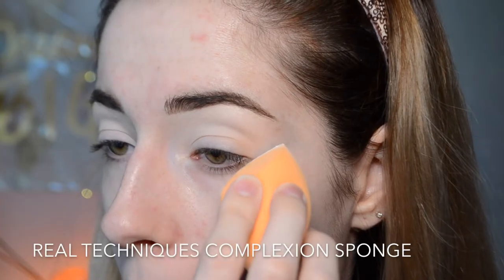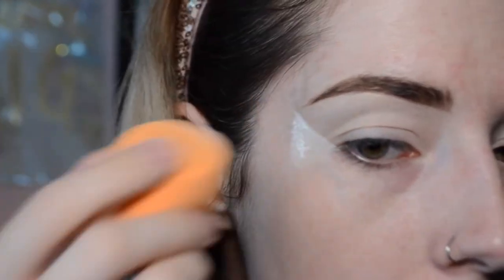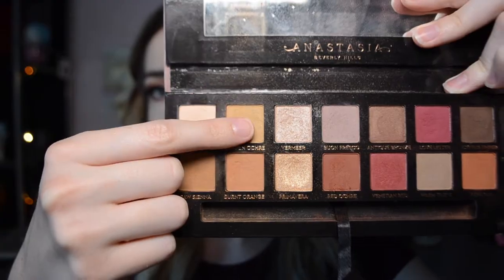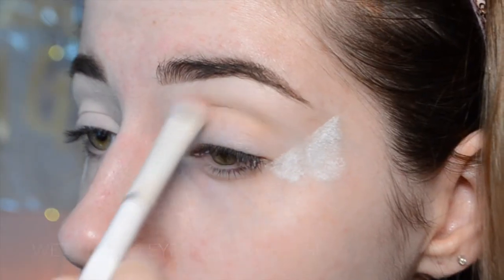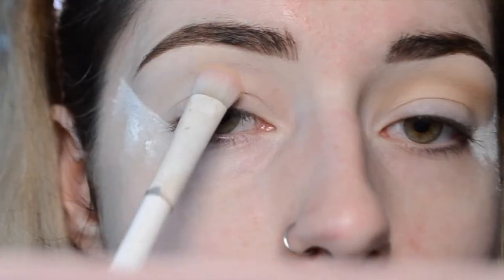Hey guys, so I already did my eyebrows and primed my eyes. I'm going to take some RCMA no color powder and stamp it with a dry sponge at the corner of my eyes to create a sharp line. This is going to be a great guide for our shadows. Then hopping right into the Modern Renaissance palette, I'm picking up the shade Golden Ochre and using this as my transition tone, sweeping that through the crease and blending it with windshield wiper motions and circular motions up towards the brow bone and against that powder.